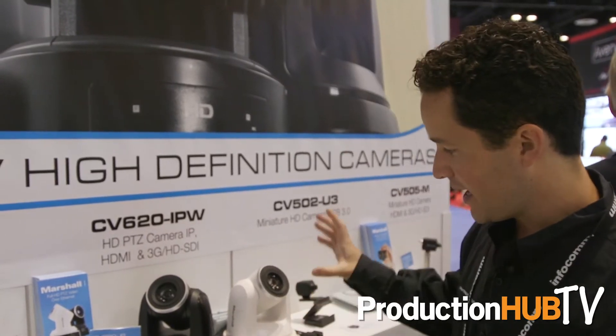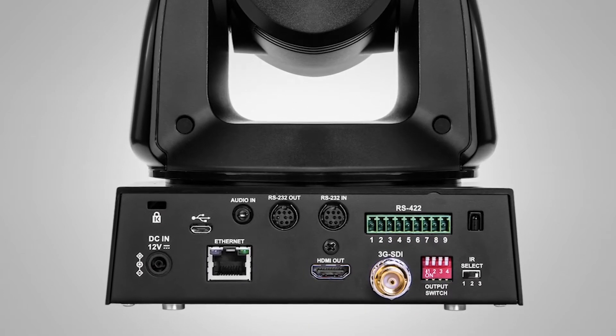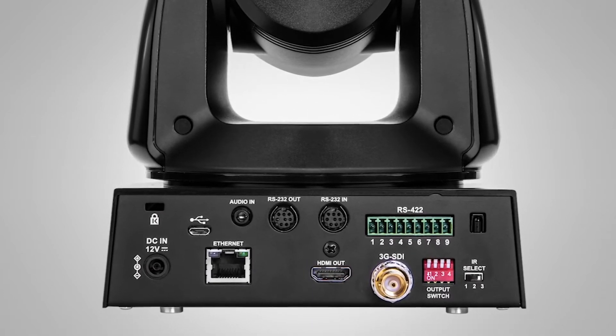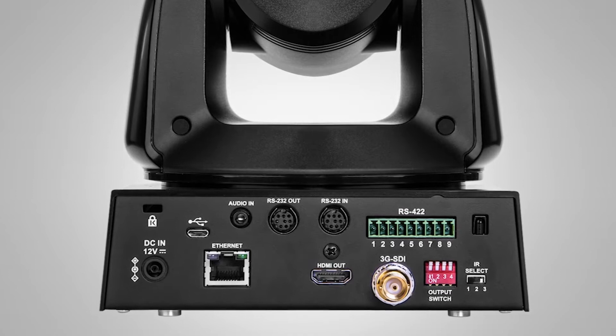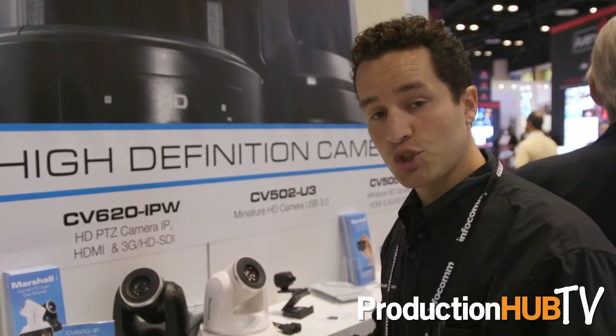What we did was we brought the broadcast camera to the ProAV market by adding an Ethernet port here. Out of the Ethernet port, you can run full HD 1080p 60 encoded video, power, and control to the camera.